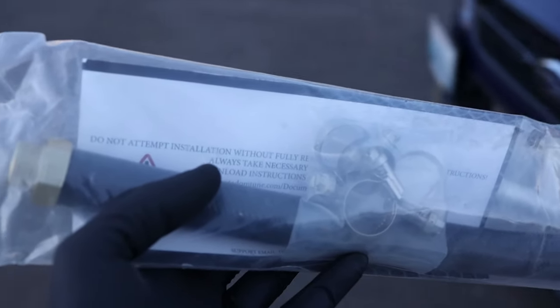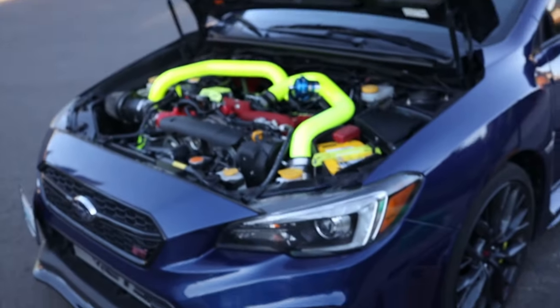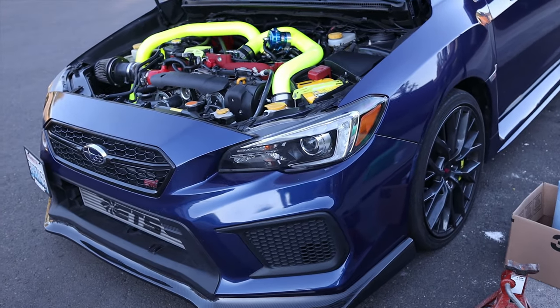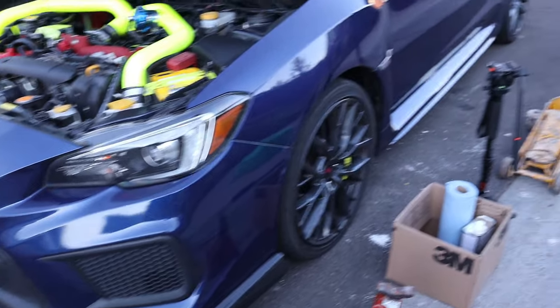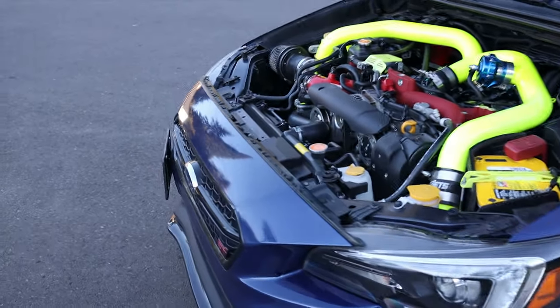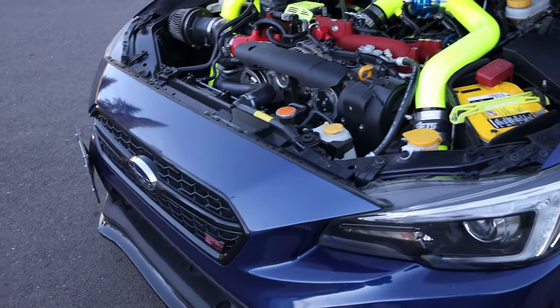I apologize ahead of time if you hear a lot of wind noise — it's pretty windy out here. It's also getting pretty late, but it doesn't matter because I'll be under the car anyway. I've got a couple of lights to light up the work area so you guys can see what I'm doing.